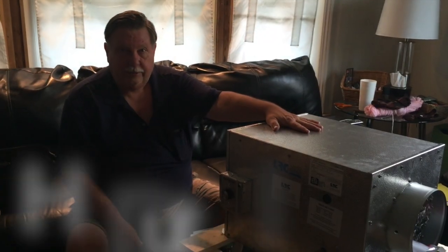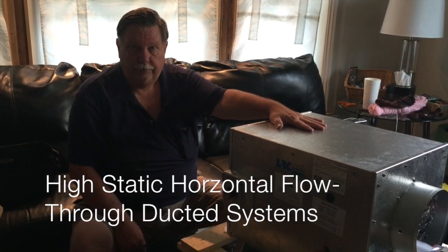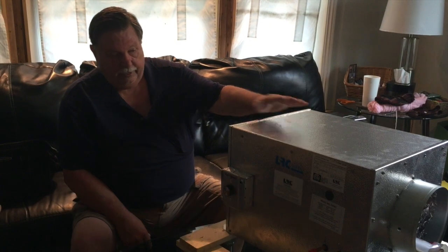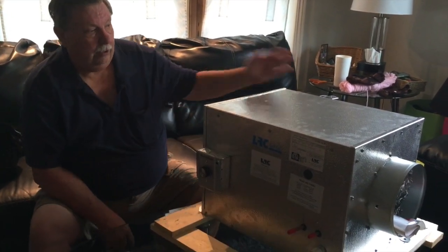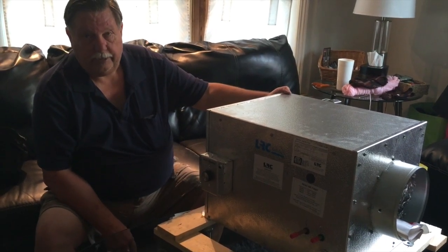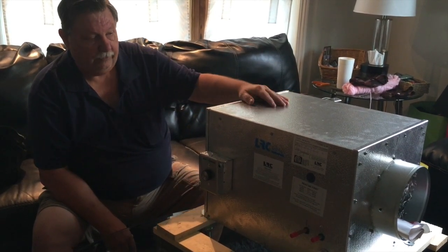Hello, today we are going to be talking about the HS cooling systems. These are our high static horizontal flow-through ducted systems. As you can see, all of your connections are on one side, so as you're installing you can put the back of it right up fairly close to a wall if you need to.